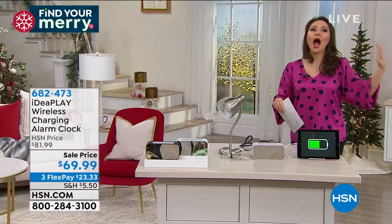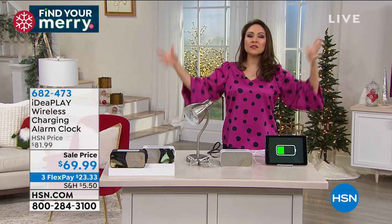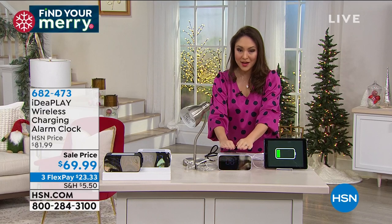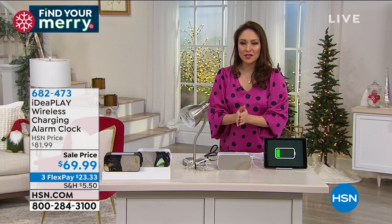It's probably a hot mess right over by your nightstand. What if we can unclutter and uncomplicate what's going on into one thing? Let me introduce you to your next amazing alarm clock.